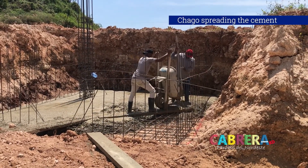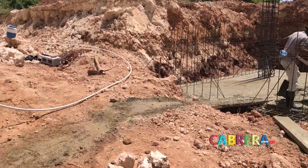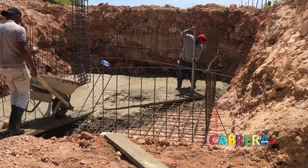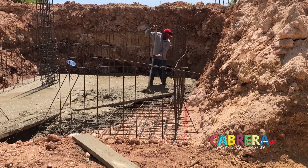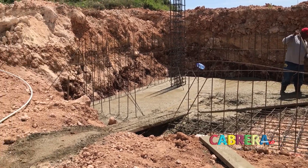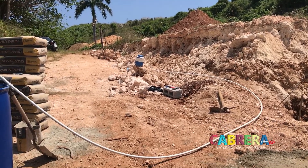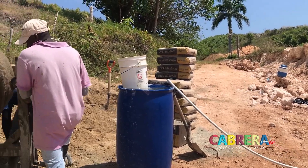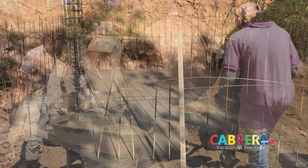This thing is going to be a pillbox when it's done. We sure don't skimp on things in terms of making sure they're strong. That's a tremendous amount of steel. We're going to be continuing with the stem wall. We ran a temporary water line for mixing the cement, right there - a 50 gallon drum.